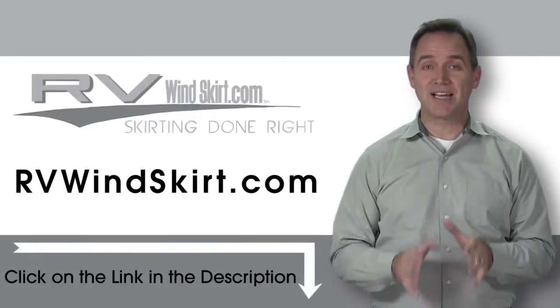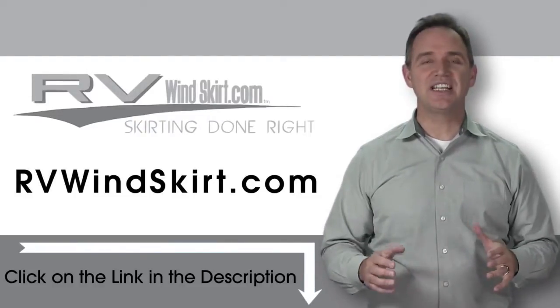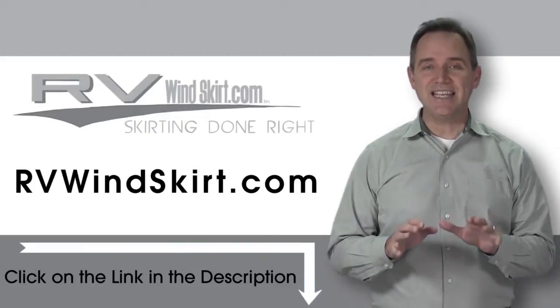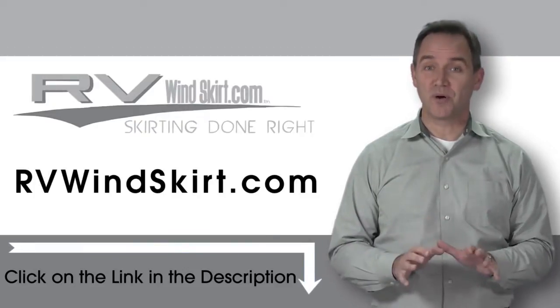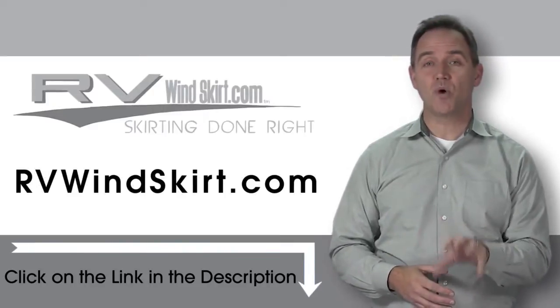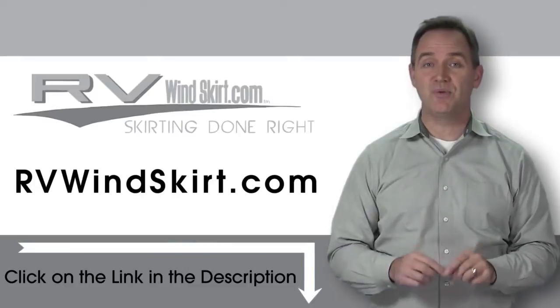RV Windskirts are campsite approved skirting. Installation is simple and easy. With an RV Windskirt, keep the inside of your trailer or RV warmer during the cold winter months. Visit RVWindskirt.com to discover why more and more people are choosing the RV Windskirt.